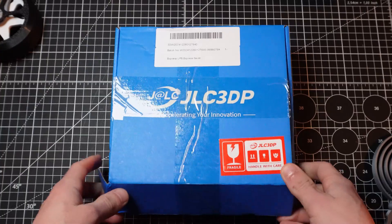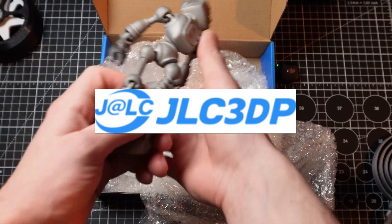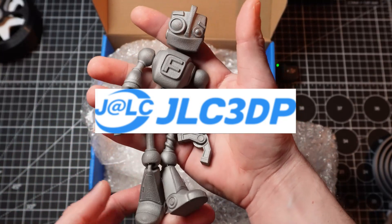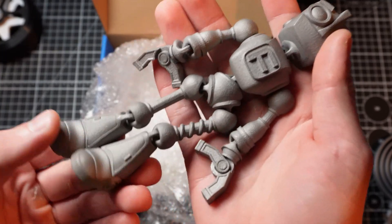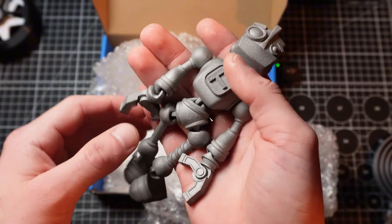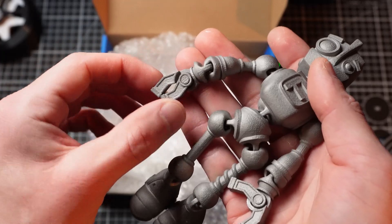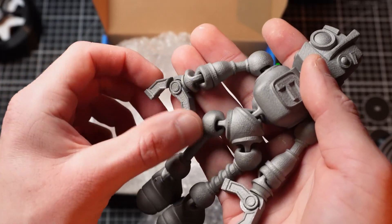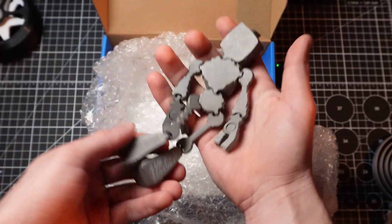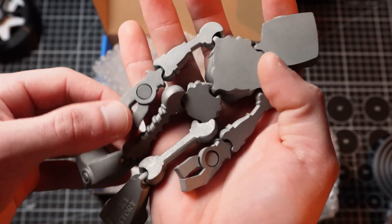I also wanted to show off this awesome 3D printed robot from JLC3DP. JLC3DP is my sponsor from China — they are an amazing 3D printed metal company. This is stainless steel that you're seeing. It's extremely high quality, honestly higher quality than my Bambu Lab, in my opinion. Even the joints on the hands move perfectly. This is entirely articulated. It's very heavy and cold in my hands. This thing is awesome.